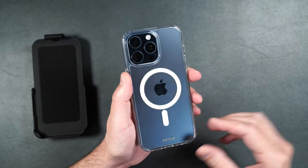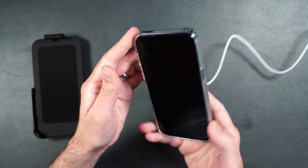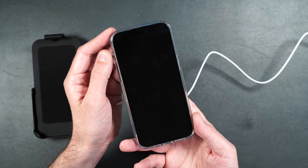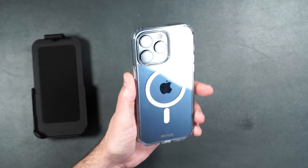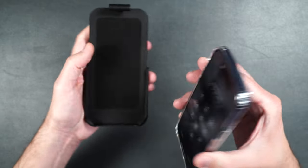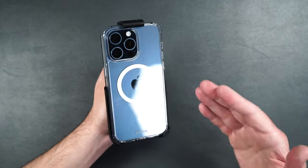Very nice case — it shows off the color of your phone. If you have a MagSafe puck, it clips right onto the back very nicely and starts to charge your phone. It also has a strong hold. You can also use regular wireless charging. To put it in the holder, just put it face-in and push it into place. You don't have to worry about your phone coming out unless you really want it to.